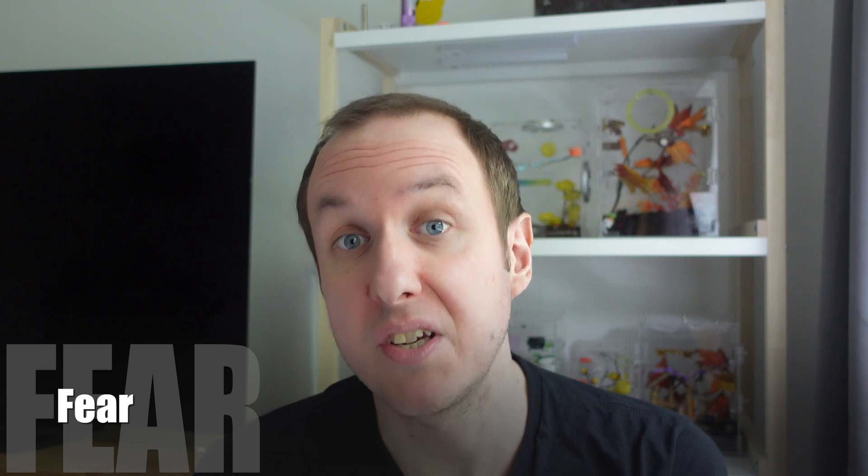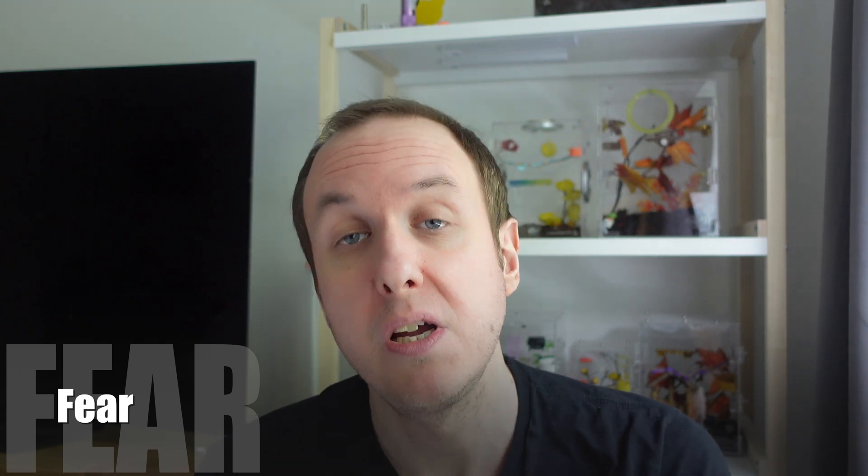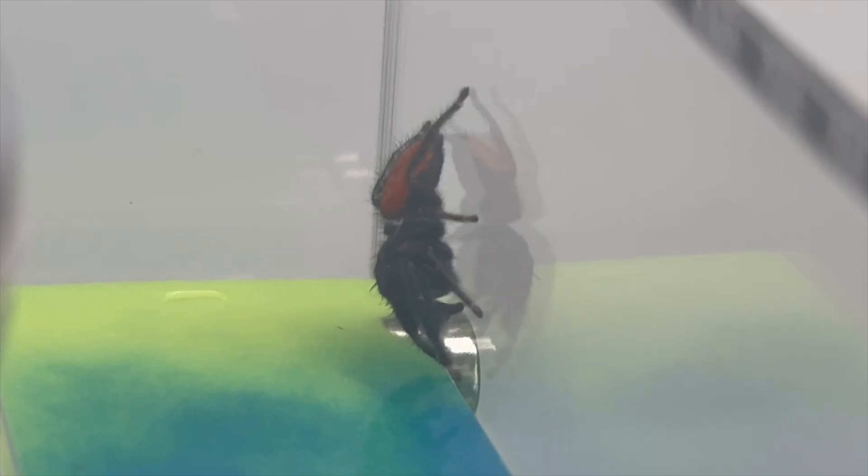Your jumping spider may also be hesitant to move around because it's scared. Maybe you just brought it home — it's in a new environment, a little bit worried, so it just stays bundled up and sits there. I've got a video on jumping spider behaviour which I'll leave a card for if you want to explore that topic. Sometimes when they're settling in and there's a lot of rapid movement around, they can be a bit worried. It can be worth being slow with your movements around your spider until it gets used to you, and looking around their setup to see if everything's okay.